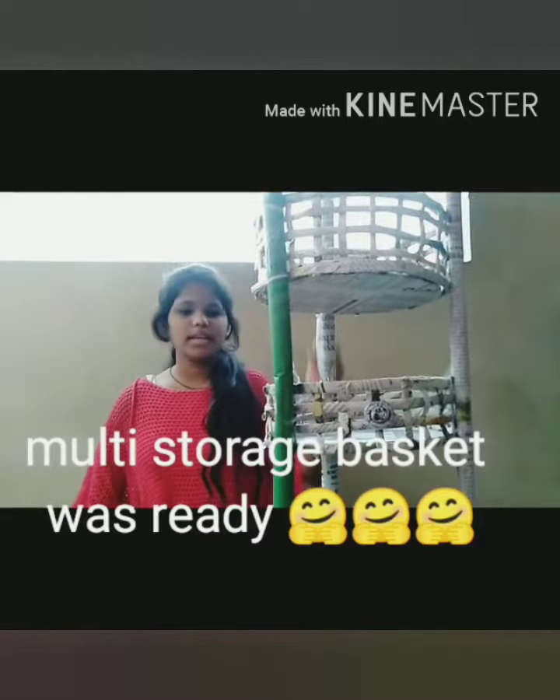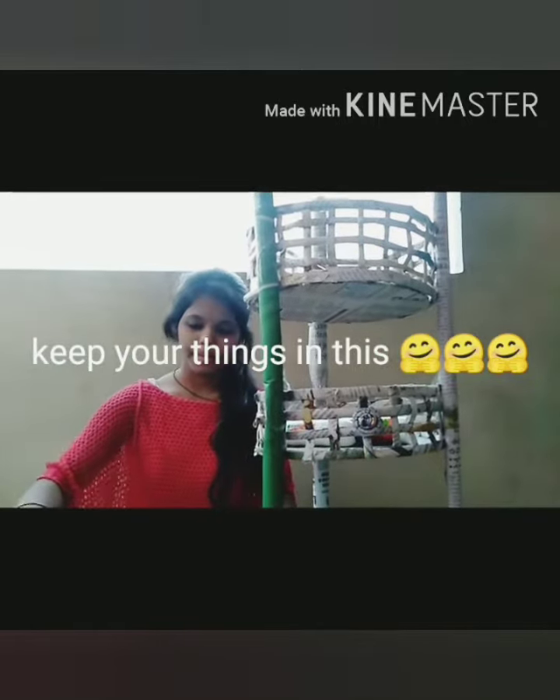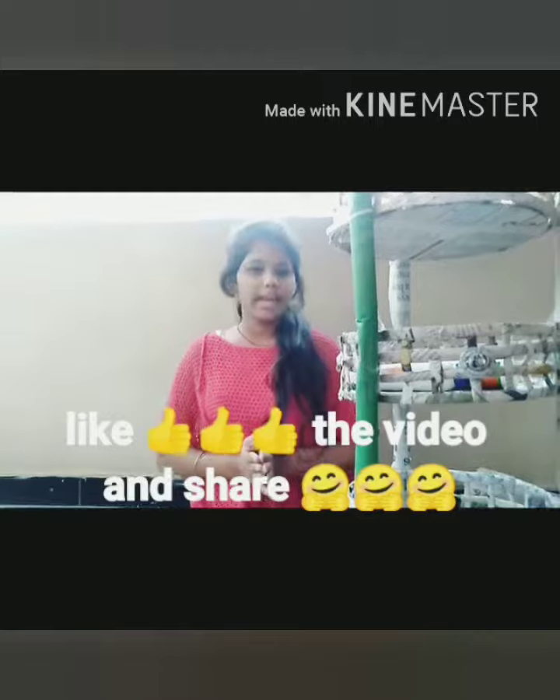As you can see, it is totally ready. We can store our materialistic things in this, as you can see. Please like my video and share it as much as possible. Thank you.